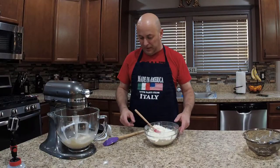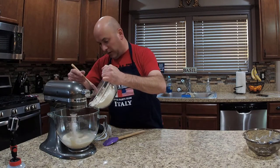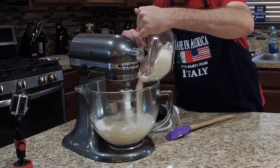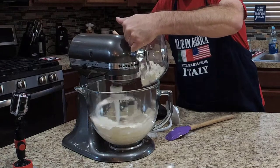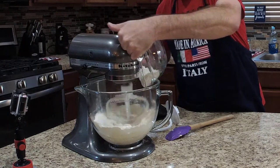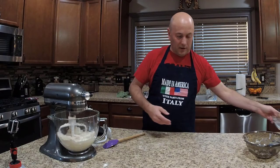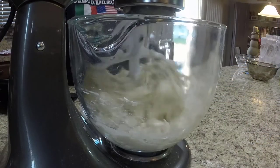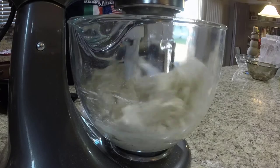Looks like it's mixing up pretty good. Now we're going to slowly mix in our flour, trying not to get it all over the place — which I'm being rather unsuccessful at. We'll let that come together for a minute or two and then switch to the dough hook, as the mixer is starting to slow down a little bit.